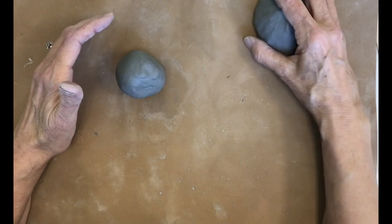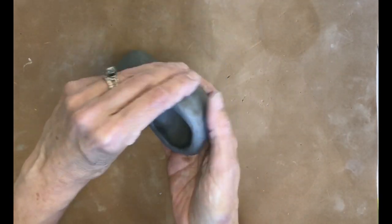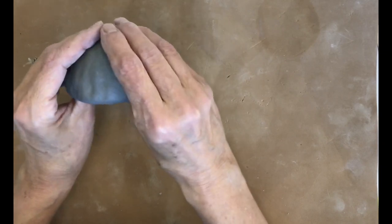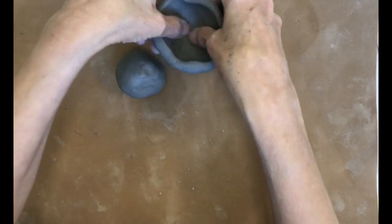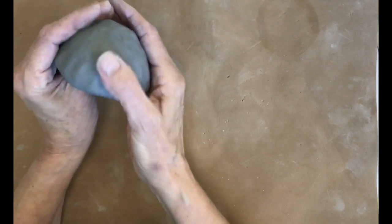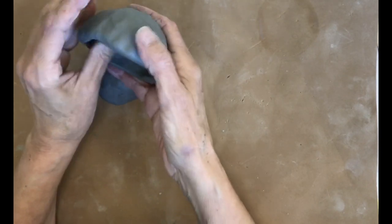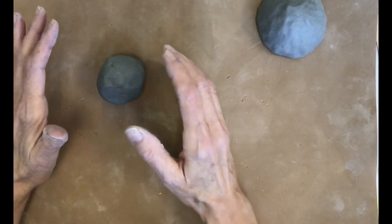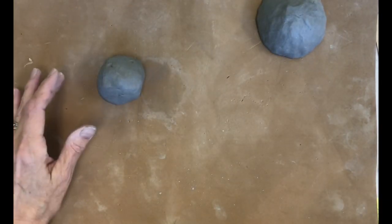We're going to make two pinch pots. I've already made one — here's what we're trying to do. Mine is like a half circle; it does not have a flat bottom because I'm holding it in my hand as I work the clay. I'm going to show you how to do that, but I've got this one ready so I can show you how to put them together.